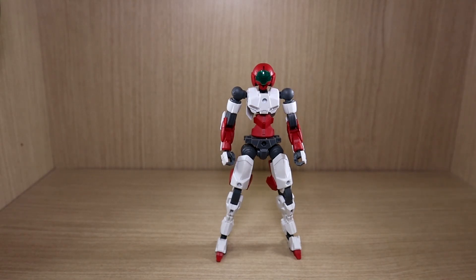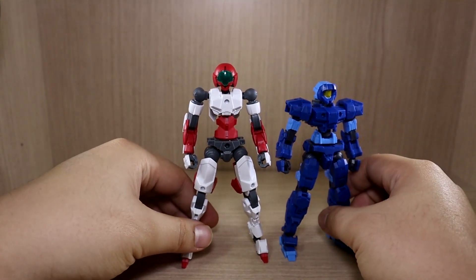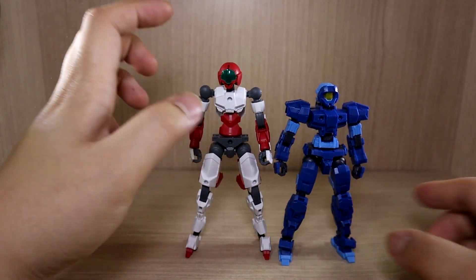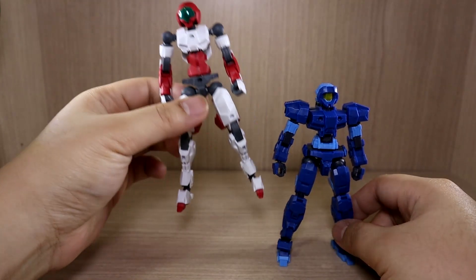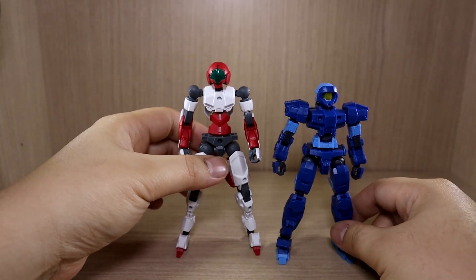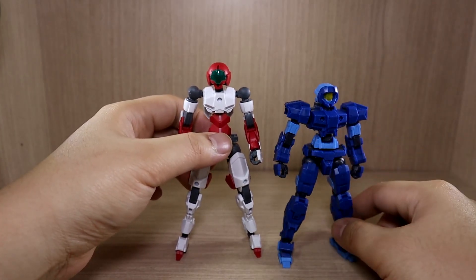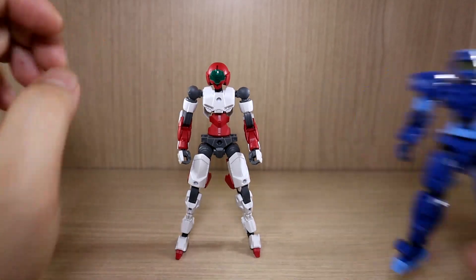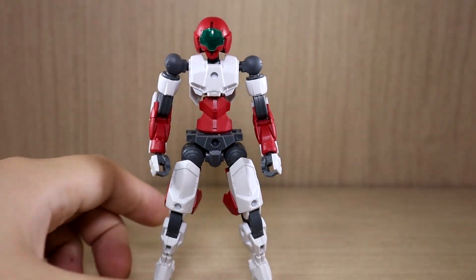Now, size comparison — I think everybody's wondering about that. This is actually bigger than your standard 30-minute mission kit. Here is the Alto in blue, and you can see the Spinachio is much taller. So size-wise I really like it. This one is battle-ready with armor while the Alto is not, but technically they are both base standard units at the moment.